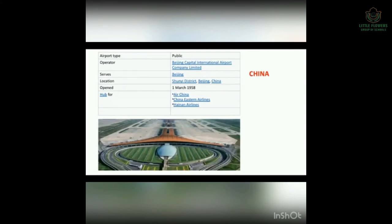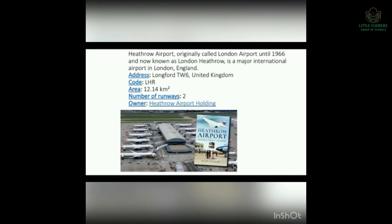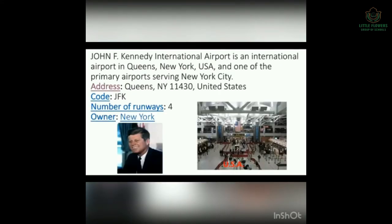Next is Beijing Capital International Airport, located in China — Beijing being the capital of China. Next is Heathrow Airport, located in London, United Kingdom. Next is John F. Kennedy International Airport. John F. Kennedy was an American politician who served as the 35th President of the USA from January 1961 until his assassination. Assassination means the murder of a political or religious leader.